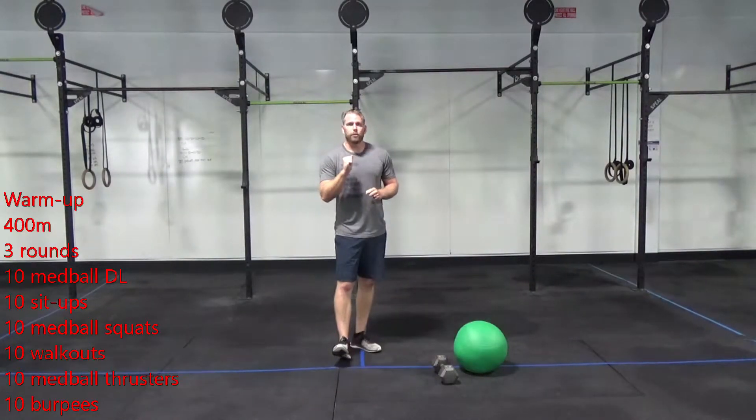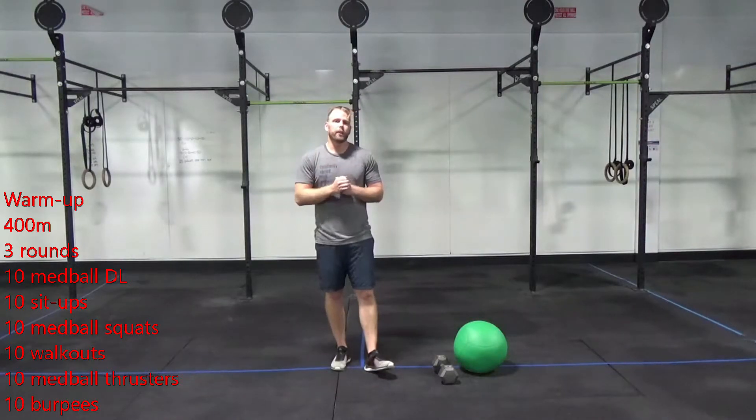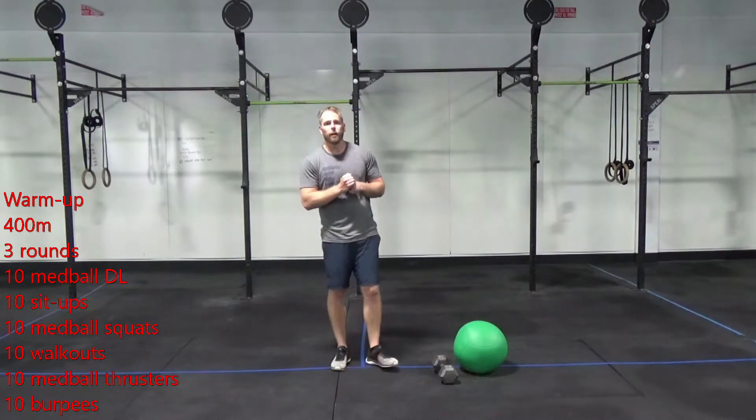Before you warm up, I want you to give me a 400 meter jog. Get back here and give me three rounds, starting with ten med ball deadlifts.